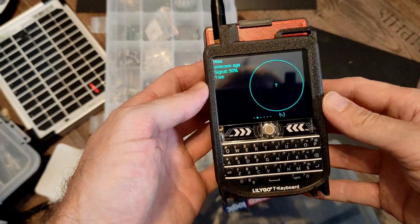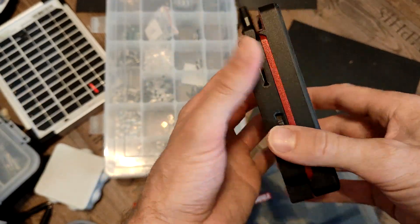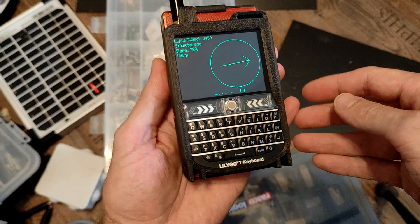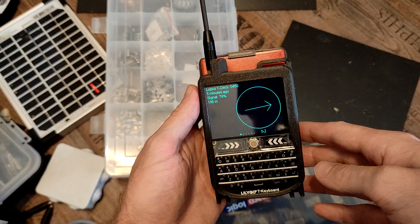This is the 10,000 milliamp LiPo battery T-Deck monster. I added a GPS switch because the GPS drains smaller batteries pretty fast.